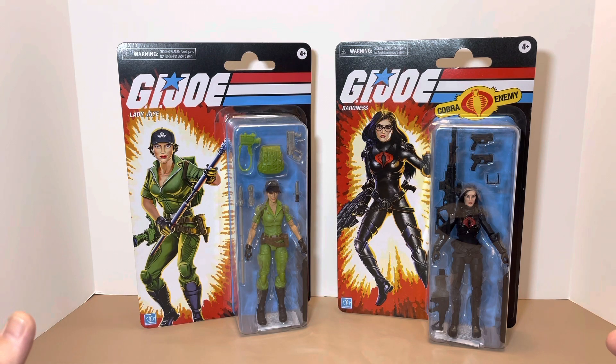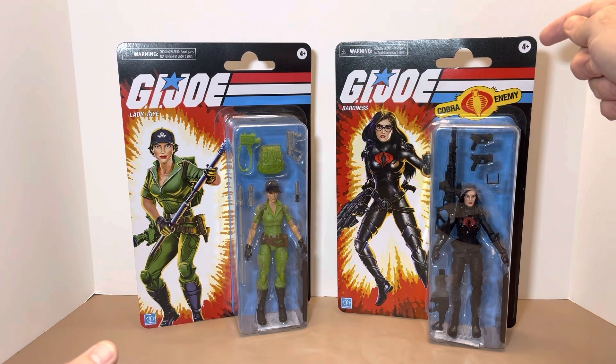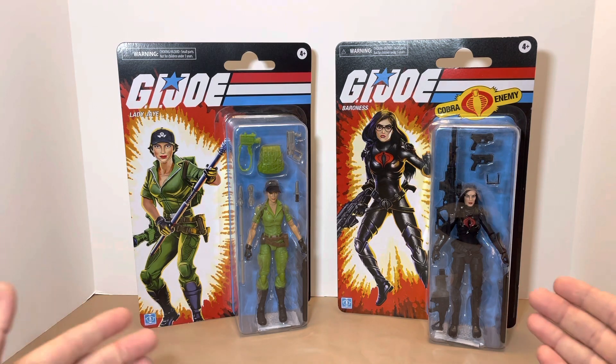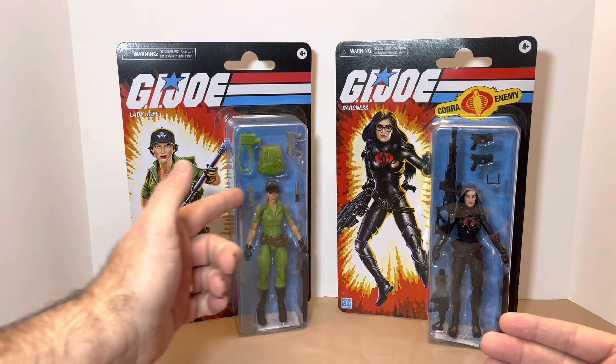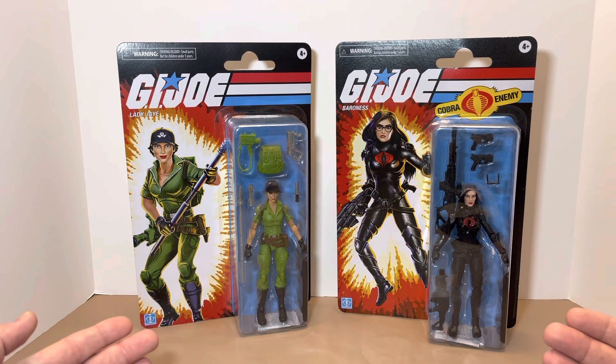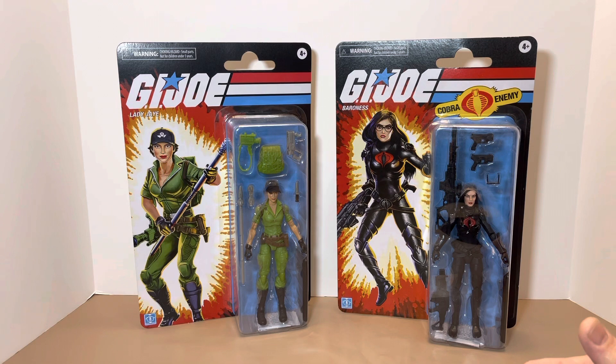One thing I noticed that's different from the Action Force line: on these Classifieds, Hasbro jumps right to four-plus for the age recommendation, whereas Action Force is recommended at a higher age limit — I think it's like 14-plus. They still have that collector feel and vibe with small choking parts, but in my opinion I still see these as a 14-plus involvement. That's a little breakdown I noticed between the Classifieds and Action Force.